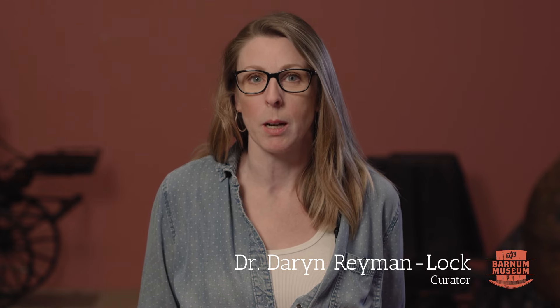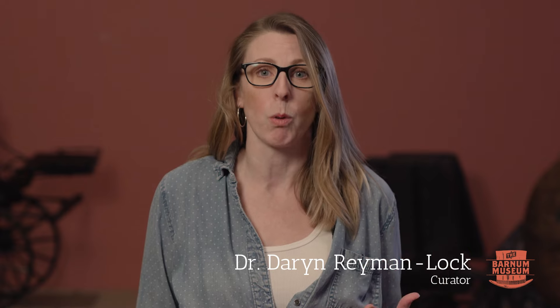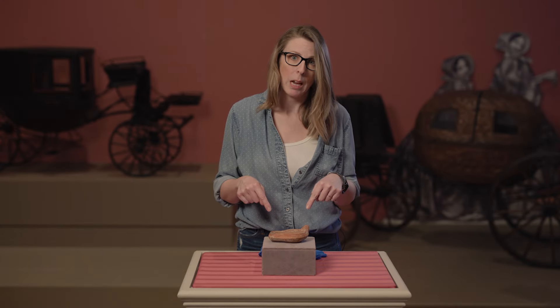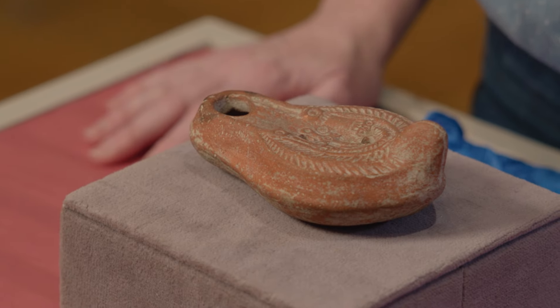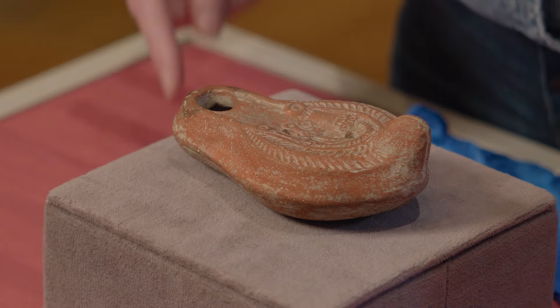Curator at the Barnum Museum. Keeping with trends, if you asked me how often I think about the Roman Empire, the answer is probably more than I should, and certainly more than Taylor Swift does. I received a few questions regarding what oil was used in Roman oil lamps and how they were lit. I also had a question specifically about this lamp and whether the palm branch decoration around the shoulders could be indicative of the use of palm oil as a lighting agent. I'm going to take these questions in reverse order.